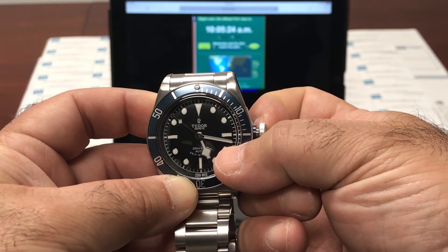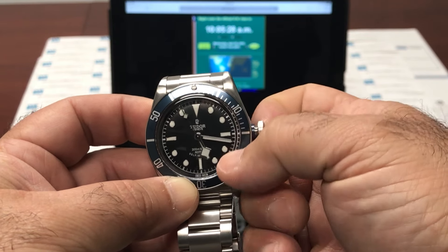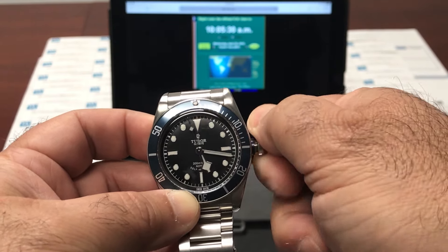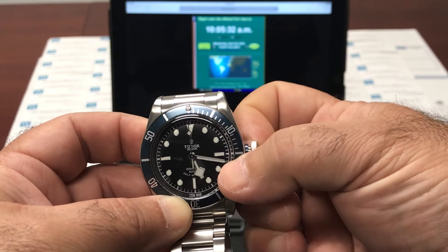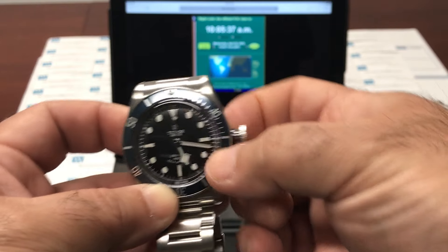Then you're going to pull it out two notches in order to stop the time. I'm going to do it when the second hand reaches the 12 o'clock position to make sure that we're exactly calibrated. You can see I'm about a half a second off there, but that's fine.